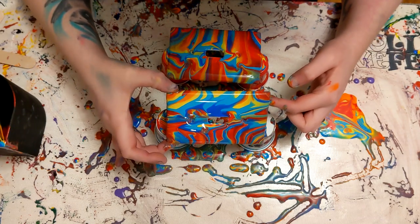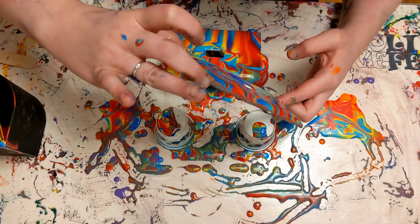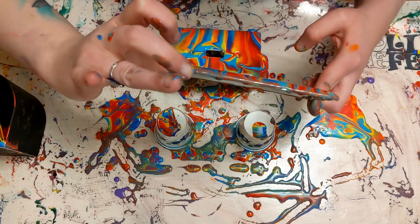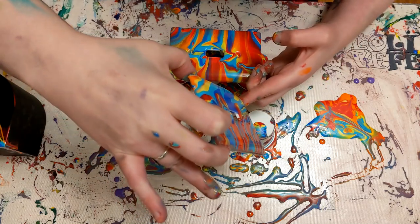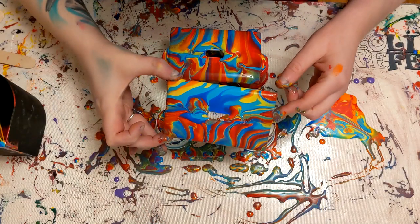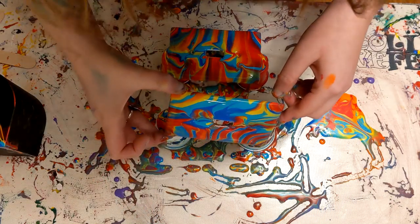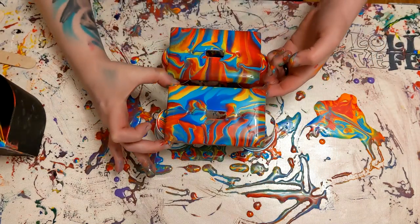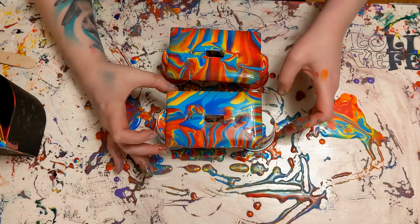I didn't want drips kind of drying. I decided to tilt again. I'm Sarah, by the way, if that wasn't apparent. I'm never happy with my tilts. Sorry about my head — my head is definitely in the way. I just gotta make sure to get it perfect. I'm a perfectionist like that.